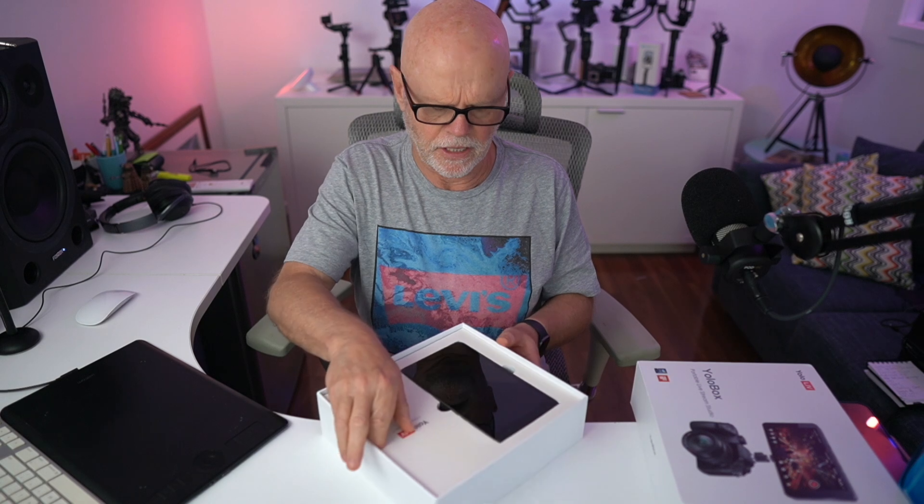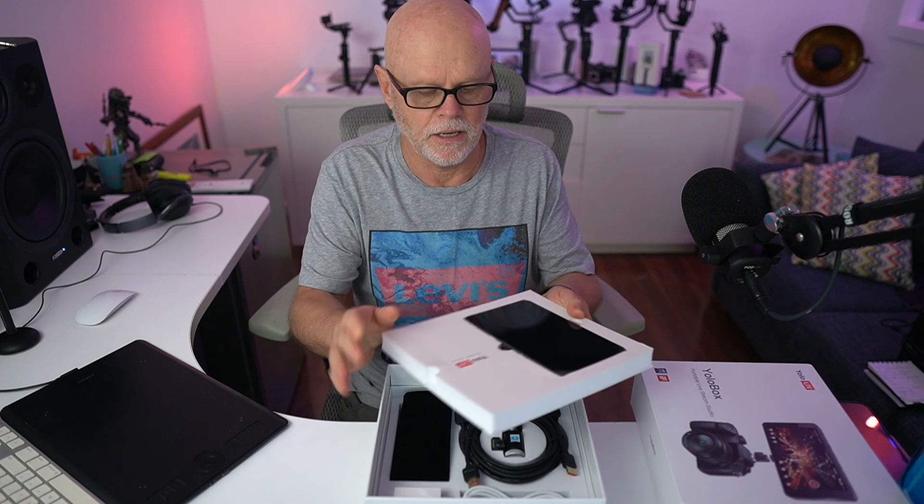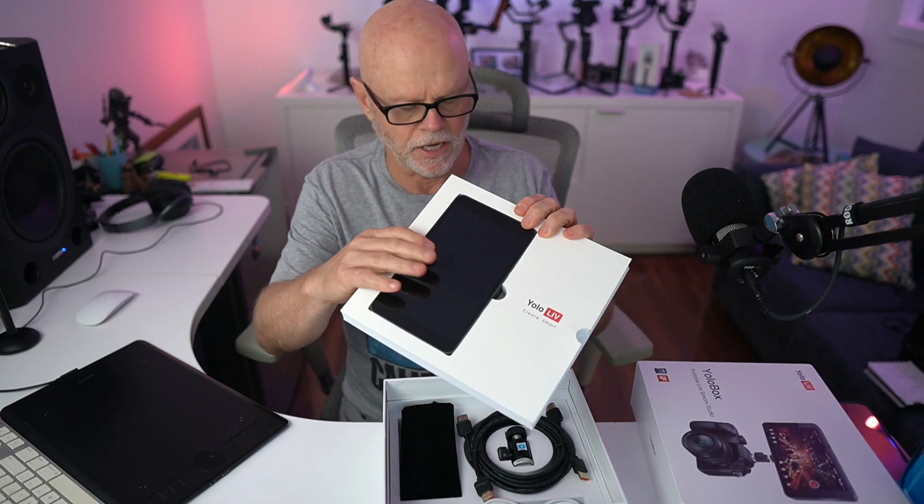I think everything is underneath this, so I'll pull this out. This is the unit itself — I'll take that out in a minute.